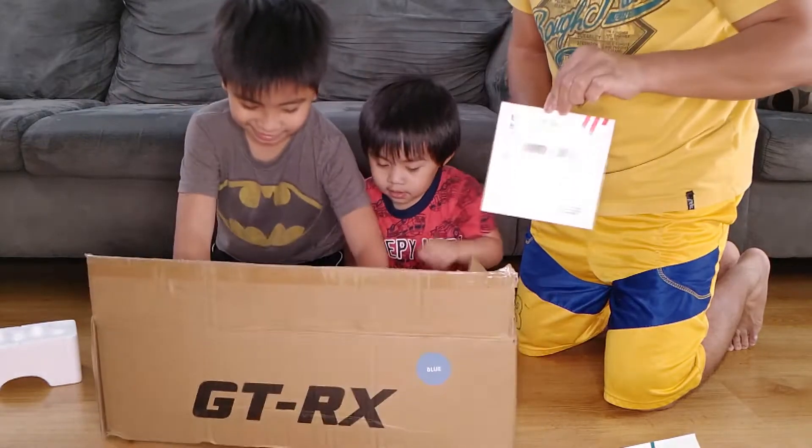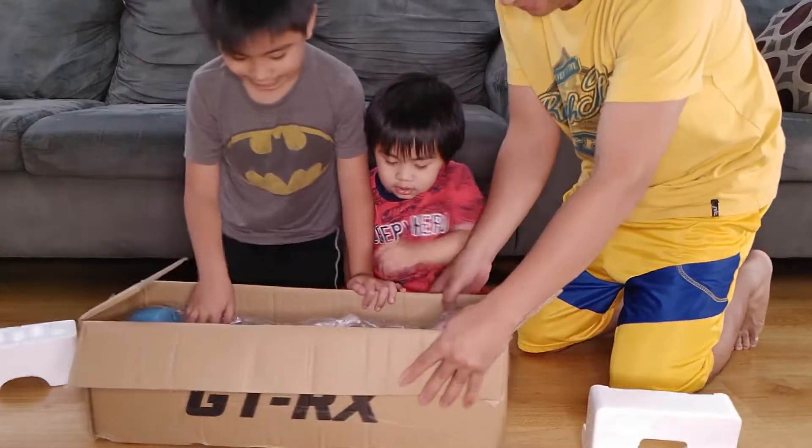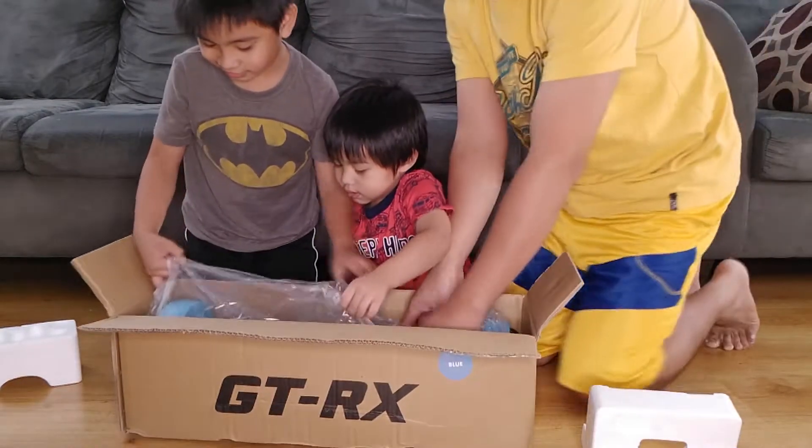The hoverboard! I know what you can do with this! You have to stand on this then it flies! Really? Yeah! Wait, wait!